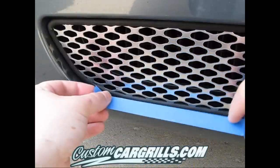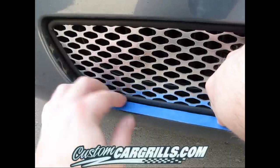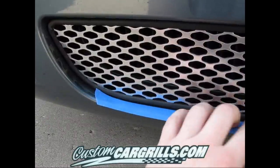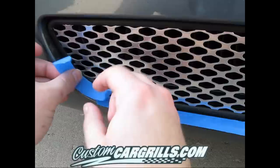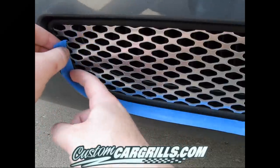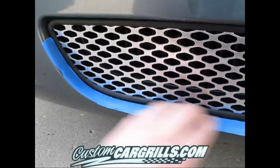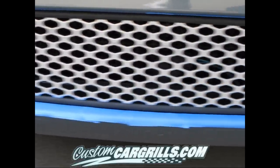Next, we're going to want to use some masking tape to draw a line where the grill currently meets the bumper. I like using this blue painter's tape — it's really low adhesion so it removes easy and it contours fairly well. I'm going to cut a couple strips here and there around the curves, but overall this is going to be a pretty easy method to just draw a line of where the grill currently sits. You're going to want to go all the way around the grill — the top, bottom, both sides.